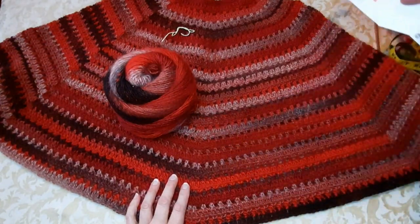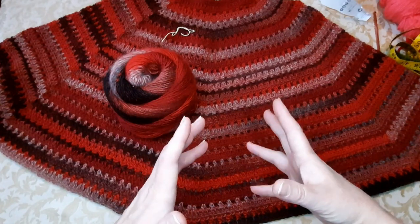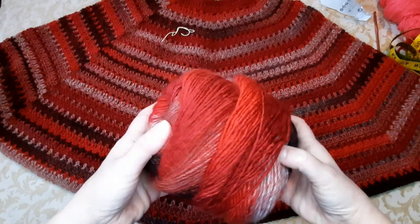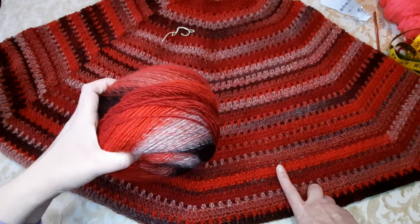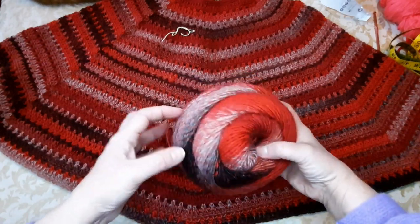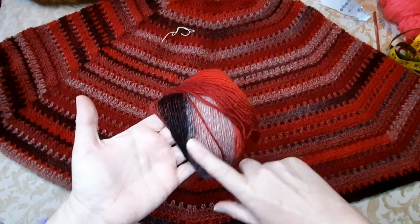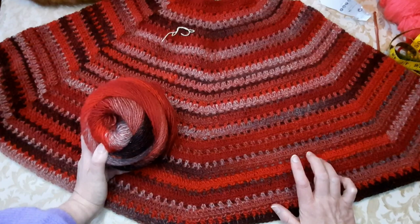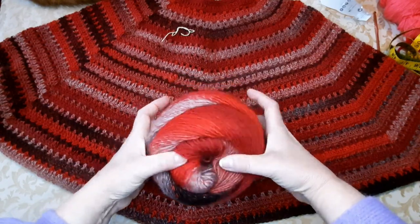È 30% lana e 70% acrilico. La particolarità di questo filato è che, nonostante abbia una metratura piuttosto alta — di solito si lavora con un 3,5 — questo filato è molto vaporoso, quindi va lavorato con un 5,5. Chi ha la mano larga potrebbe anche usare il 6. Se dovete acquistare un altro filato, non guardate solo la metratura ma scegliete un uncinetto più grande del normale.